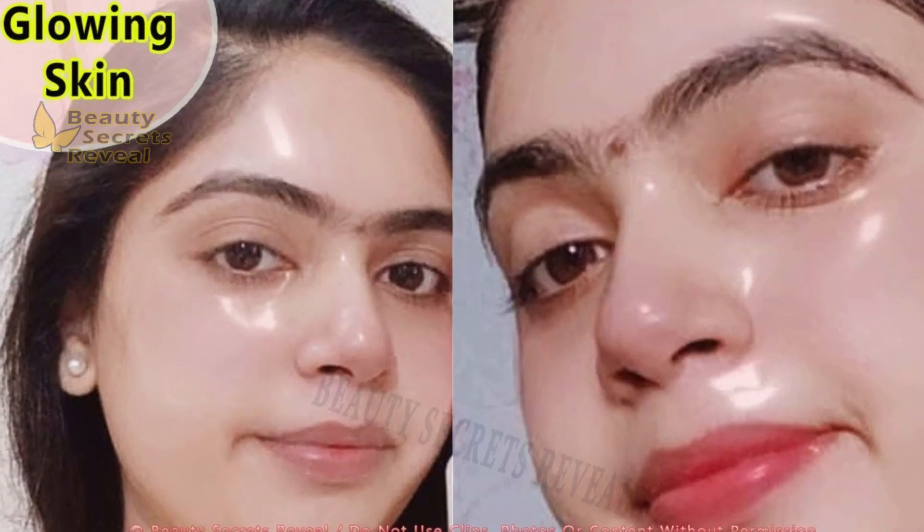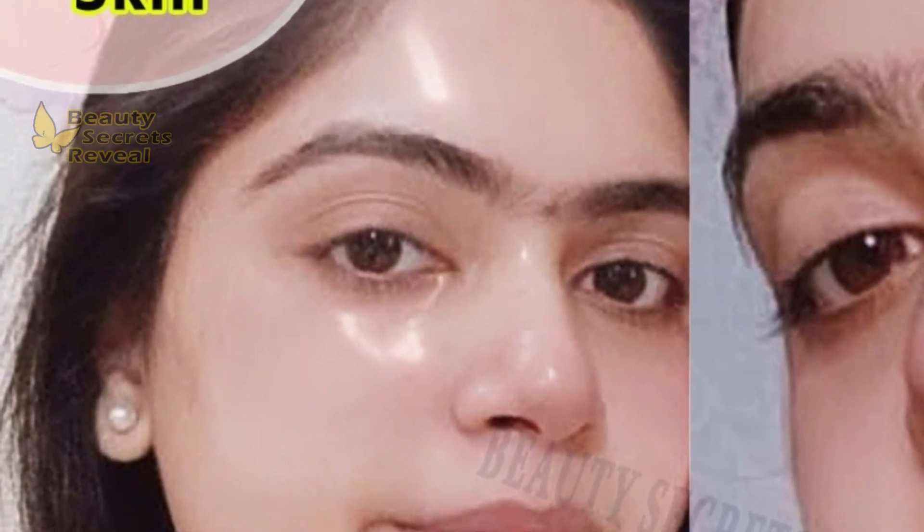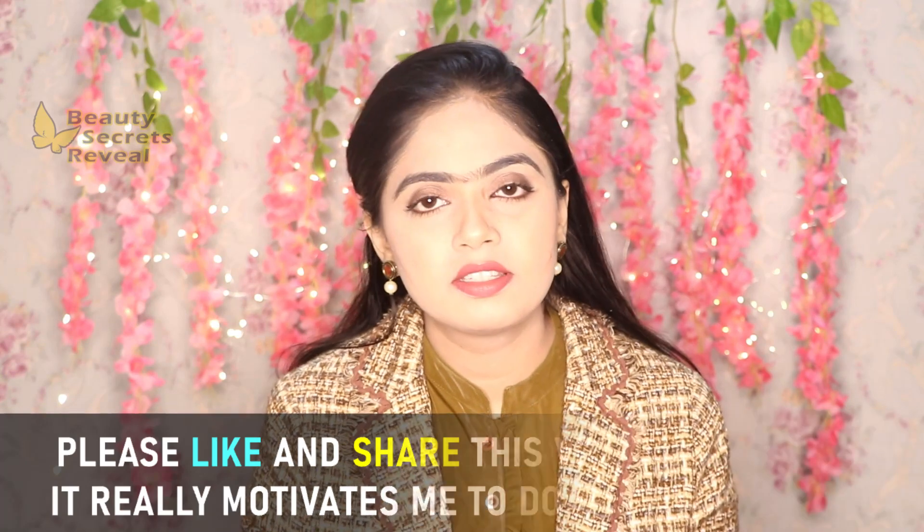First of all, I want to thank you for liking my previous glowing skin video — the likes, shares, and love in the comments. The people who used it told me how good the results were. Many people commented asking me to make a new video for glowing skin, and all the remedies from that video are very beneficial. So today, I am making this new video for you.